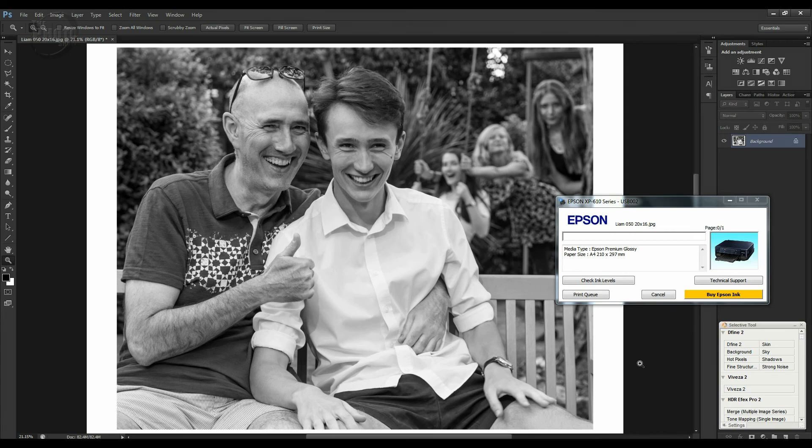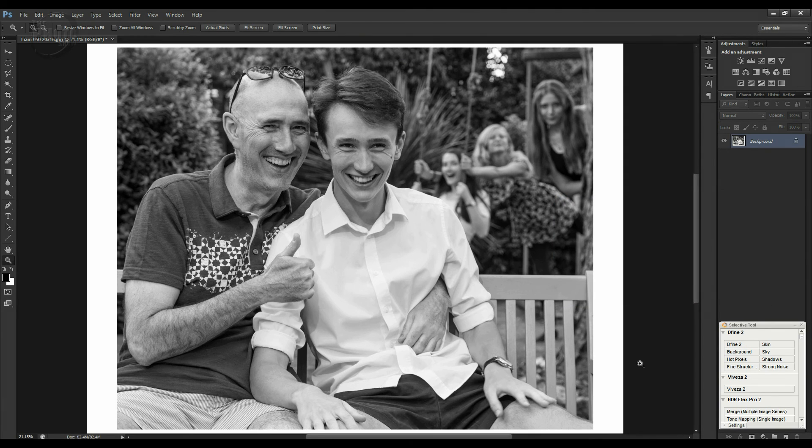Photoshop's going to send that file across to the printer and it will begin to print. I'll have a test print to check that it looks the way I want it before sending it off to the lab for £10-a-piece prints — just a quick check to see if there are any other adjustments I need to make before it's all set and ready to go.